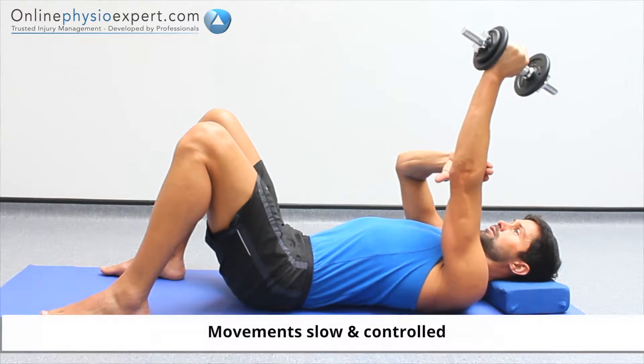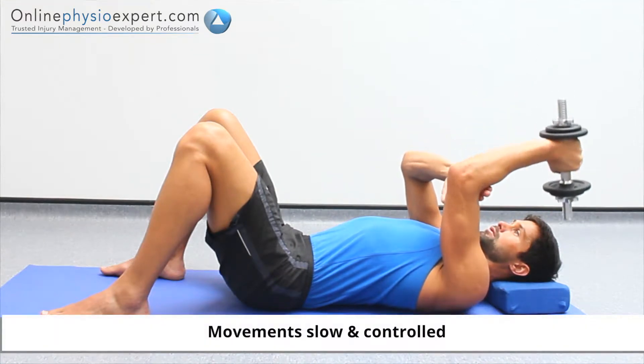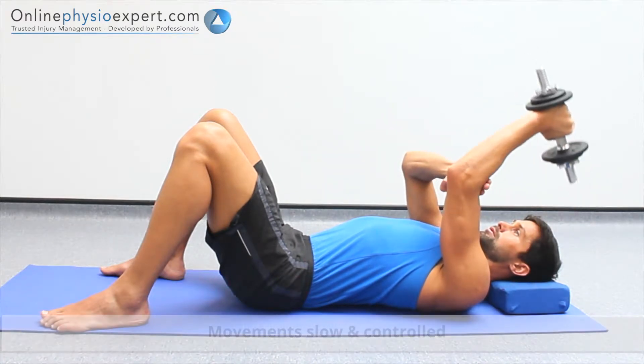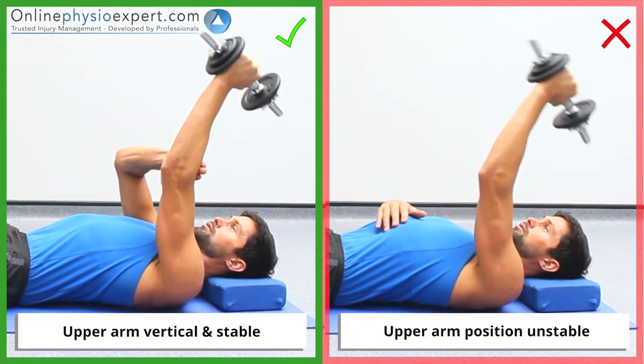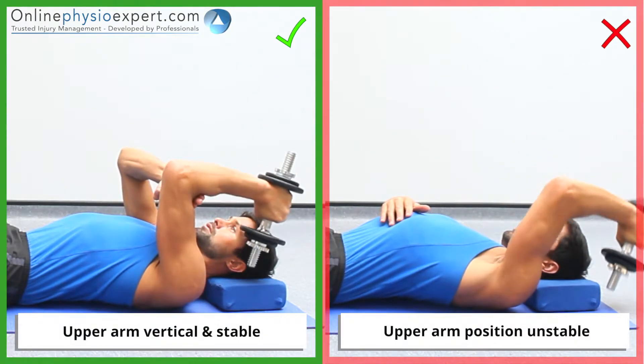Repeat these movements in a slow and controlled manner to perform this strengthening exercise. Ensure your shoulder and upper arm position remains vertical and stable throughout the exercise.